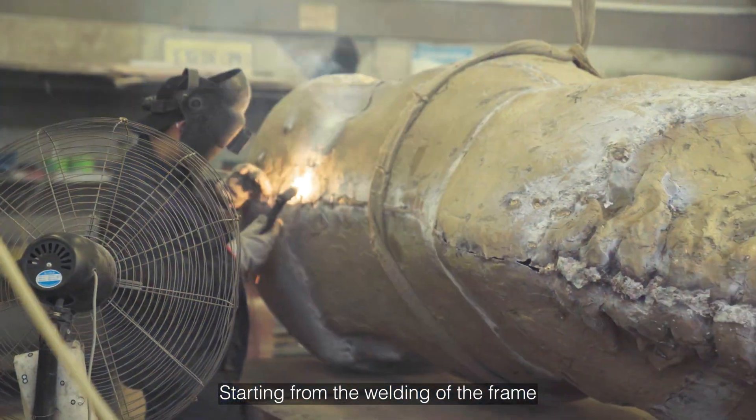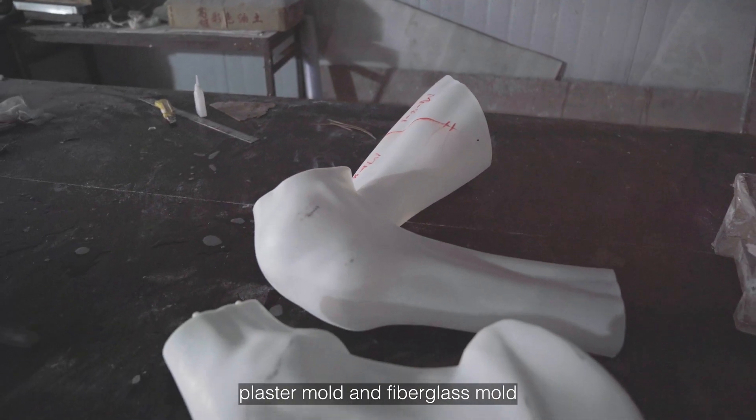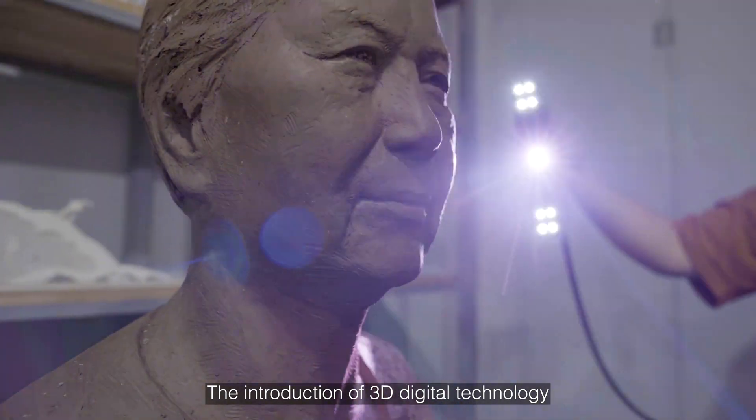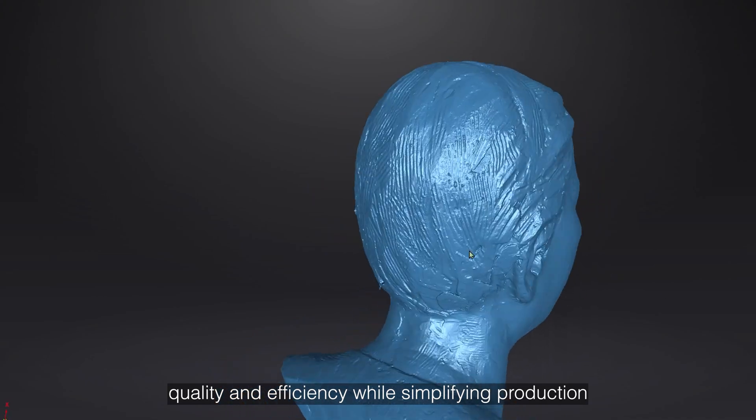Starting from the welding of the frame, traditional copper carving has to go through many processes such as clay mold, plaster mold, and fiberglass mold. The introduction of 3D digital technology enables enterprises to improve quality and efficiency while simplifying production.